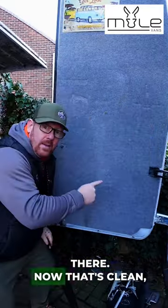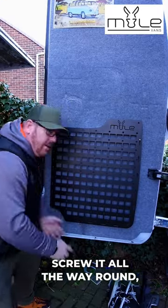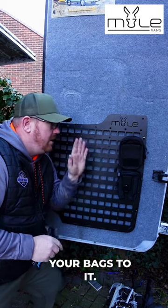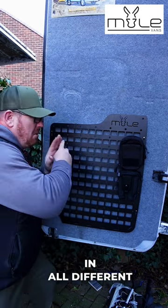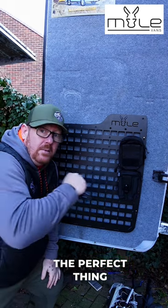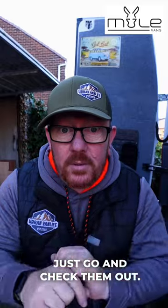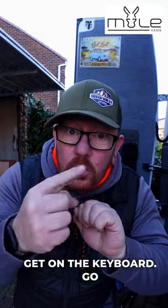Let's remove all that and get that up there. Now that's clean. Now we can fit this on — screw it all the way around. Then you can start attaching your bags to it. You can get MOLLE bags in all different shapes and sizes, and they are the perfect thing to store them in your van and keep everything stored safely. Just go and check them out — get on the keyboard, go Google it.